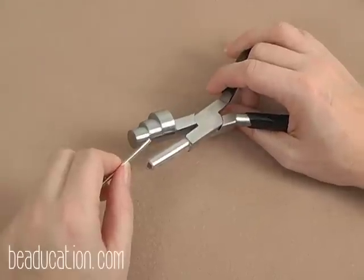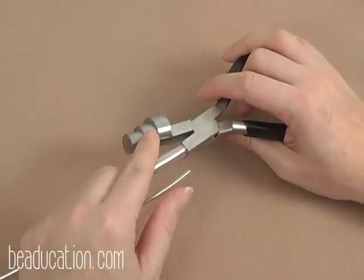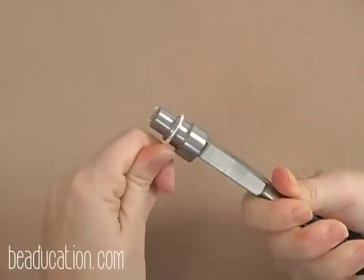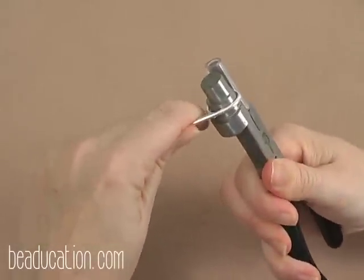To begin the loop for the first ring, we're going to use 10 gauge fine silver wire, our large wrap and tap, and make a loop on the center step. Let it overlap just a little bit.